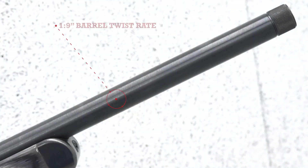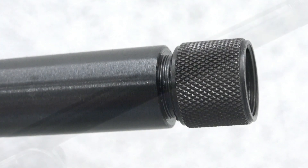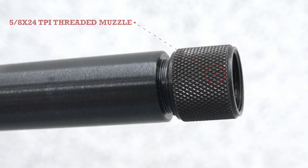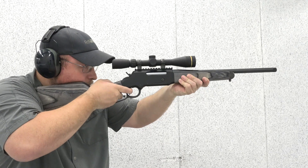Another element on the rifle that aids in handling is its short, carbine-length barrel, measuring in at just 16 inches long. The barrel is also topped with a threaded muzzle, enabling the attachment of suppressors and other muzzle devices. The barrel, receiver, lever, and other metal features are all treated with a matte black finish.